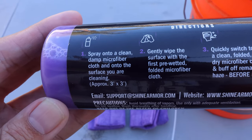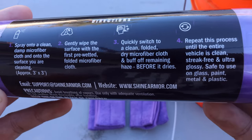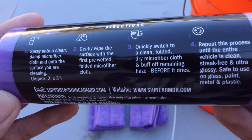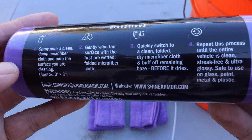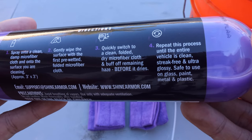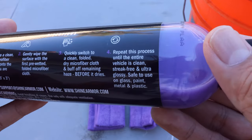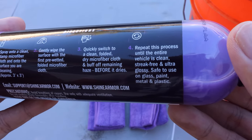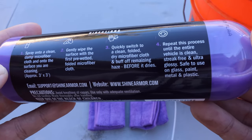Spray into a clean damp microfiber cloth and onto the surface you are cleaning. Step two: gently wipe the surface with the first pre-wetted folded microfiber cloth. Then quickly switch to a clean folded dry microfiber cloth and buff off remaining haze before it dries. Repeat this process until the entire vehicle is clean, streak free, and ultra glossy.